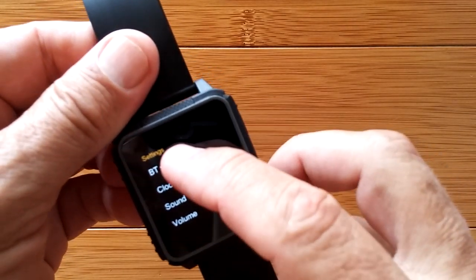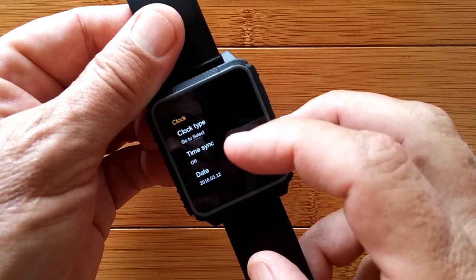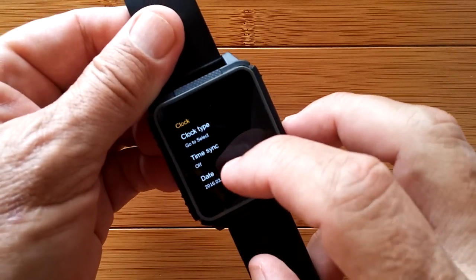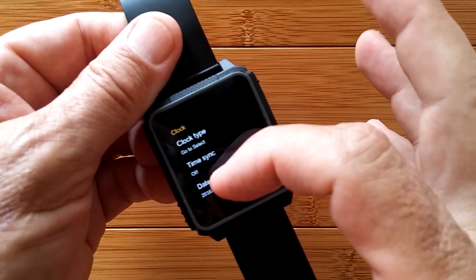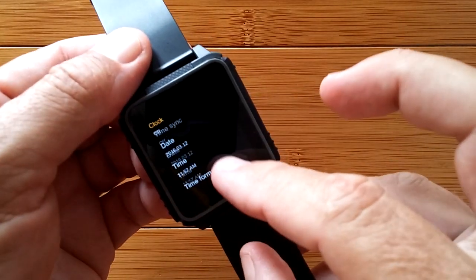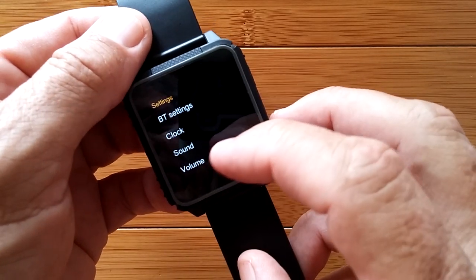Running through settings: Bluetooth power on visibility lets you connect to your phone; the clock lets you select a clock face and synchronize the time. If synchronization is on, you cannot set the 12/24 hour mode — you have to turn time sync off first. Then you can set your date and time manually, and set the time format. If you turn time sync back on, it will synchronize via Bluetooth and stay in the 12-hour format. Just a little trick you've got to do.